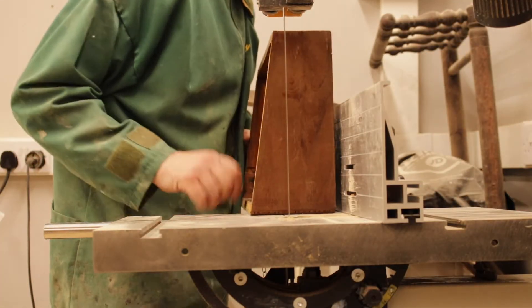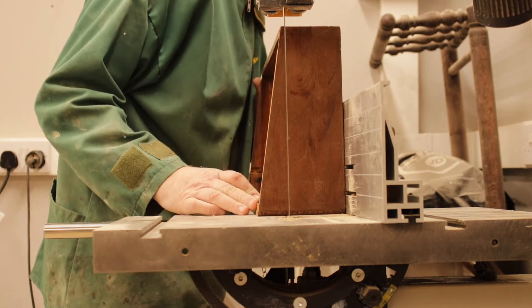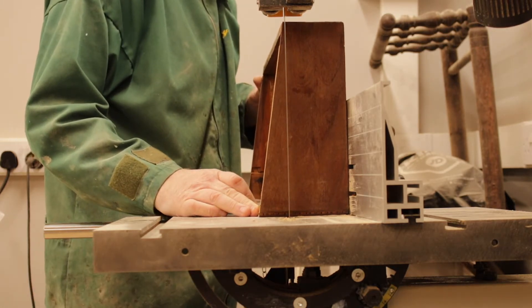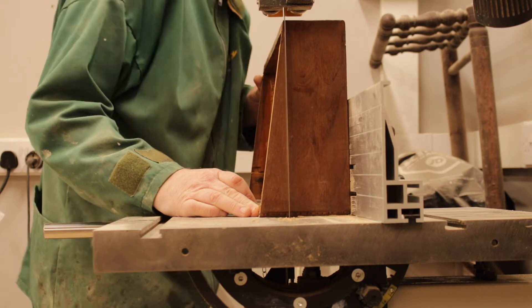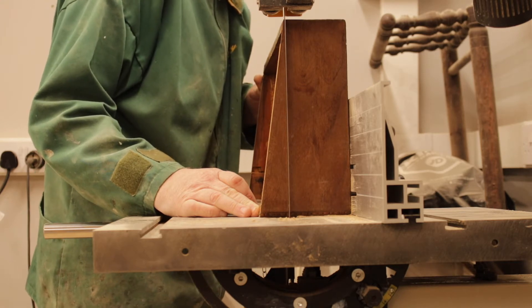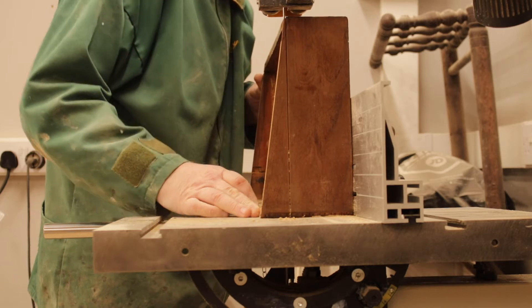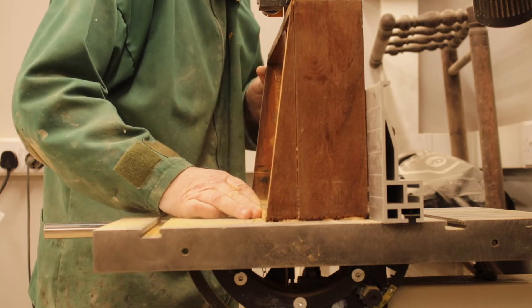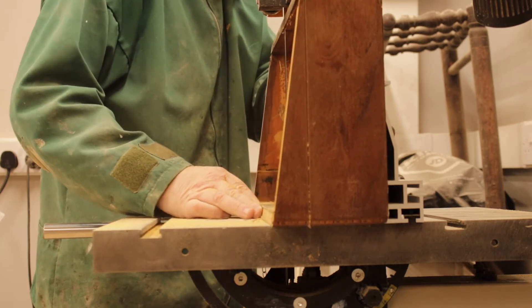Now this is where I'm cutting the slope off. This is my new bandsaw and I've set it up — it's perfectly square and it's a great tool. It's a Record Sabre 350 and I'd recommend it. Cut it through like butter.